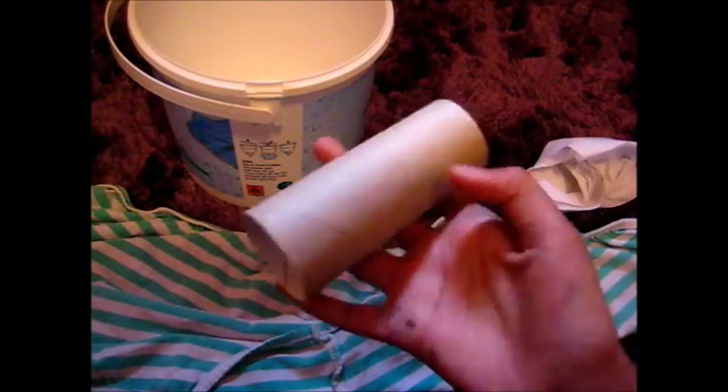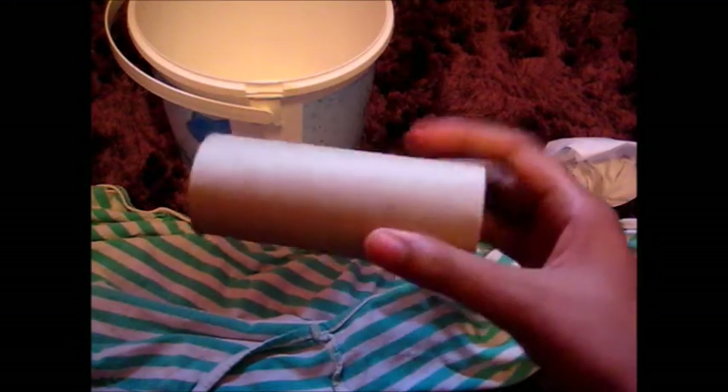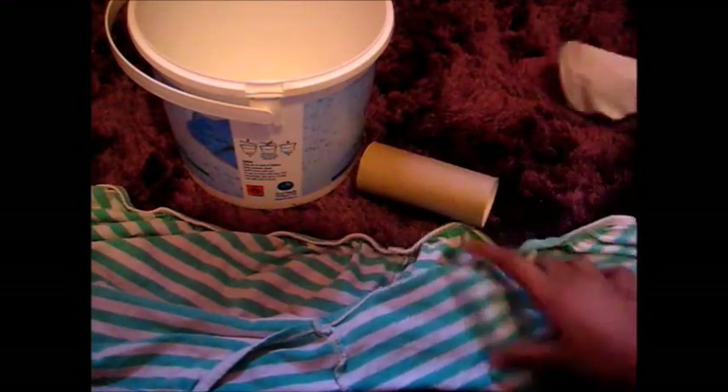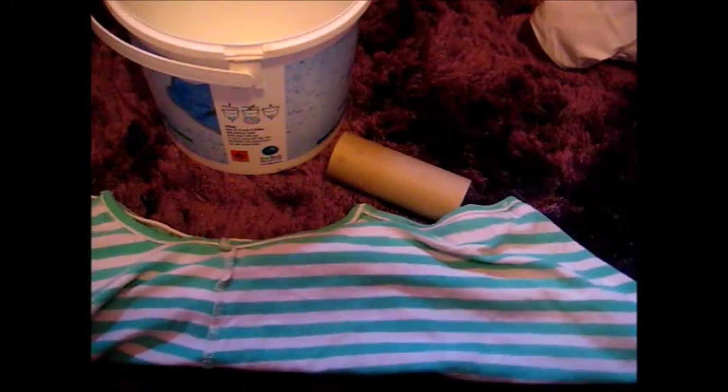You're going to need a toilet roll tube — it can be bigger, it depends — but make sure it has no tissue on it. You are also going to want some tissue, and you're going to want a towel. I'm using a spare piece of material, but use a towel as well.